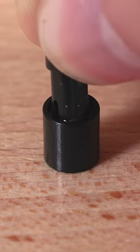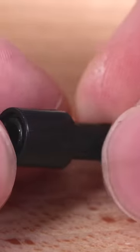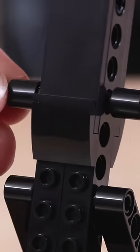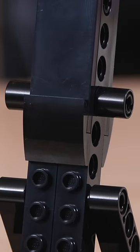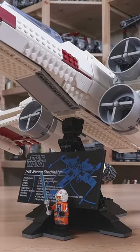LEGO Customer Service should provide instructions, but I'm going to show you how to do it here. Simply take some Technic pins, pop them in these little pieces, and all you have to do is attach them right above those slopes — and voila, that's the easy fix for your X-Wing stand so those slopes no longer come off your model.